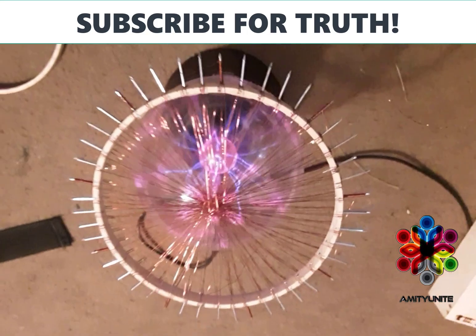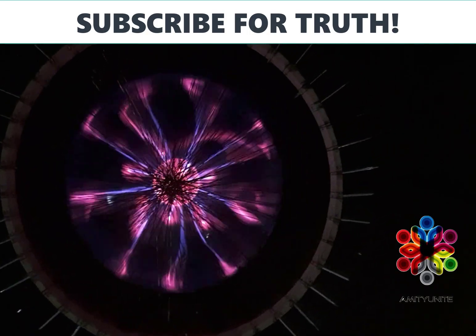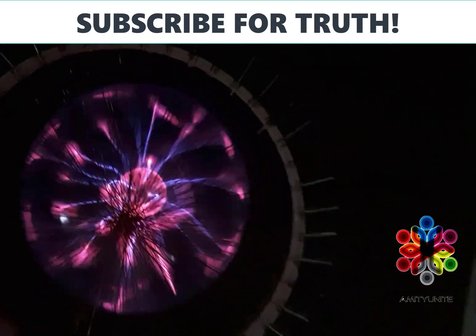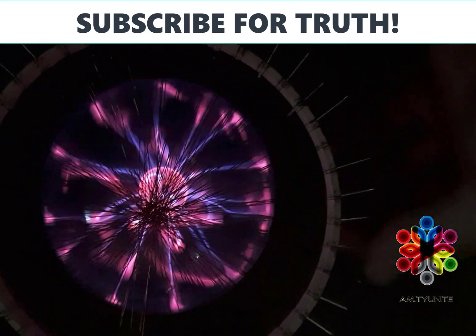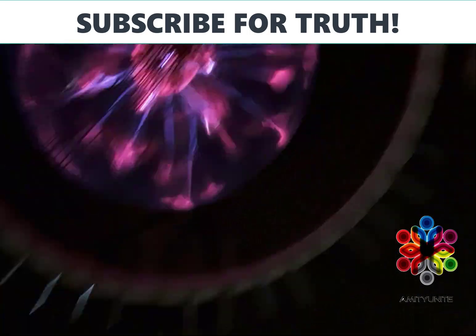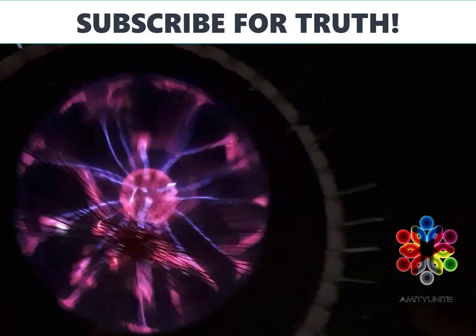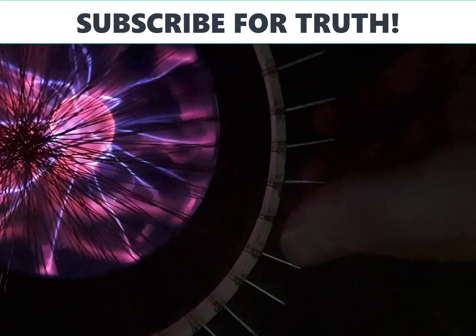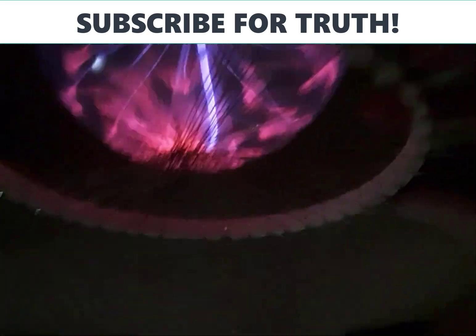Let me turn the lights back off and show you. The plasma seems to move with the design of the coil, which is to be expected since it's all magnetic. Now I'm going to show you what happens when I touch a nail without wire on it. Mind you, these are all separate nails — none of the nails are technically connected to each other.